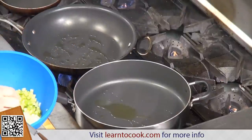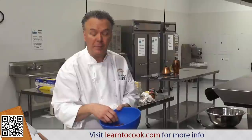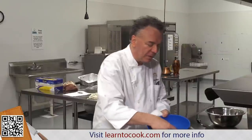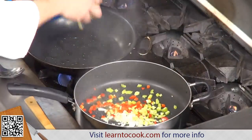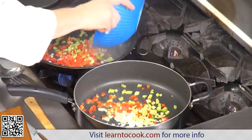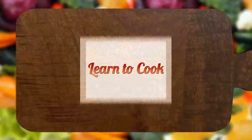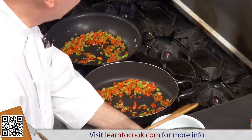In here I have onions, celery, and red peppers. You can use green peppers. You can use carrots, but it's nice to substitute some red peppers sometimes. I'm going to add that to both pans. See how nice and hot the pan is — I'm going to distribute the red and green peppers, celery, and onions. You can see that's tender at this point.